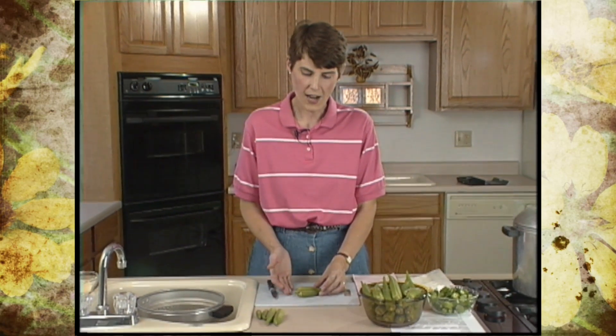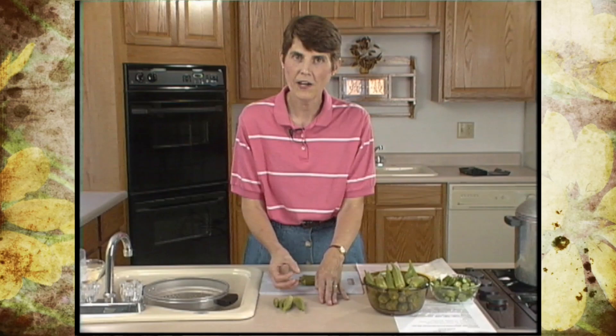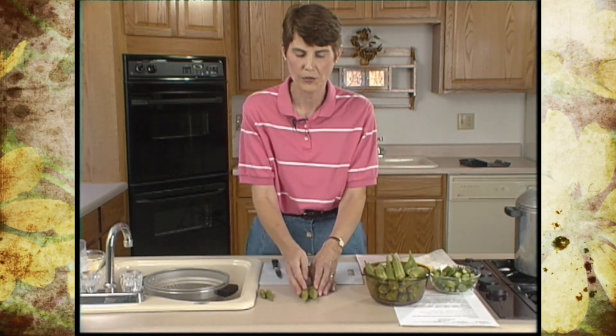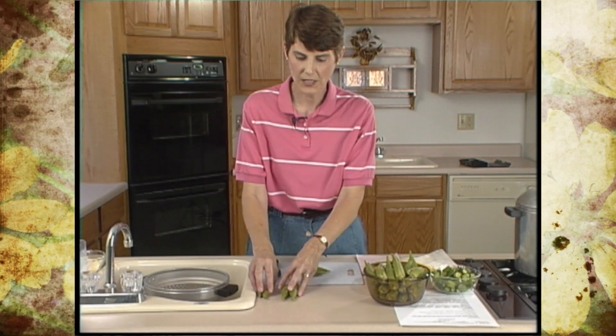Let's look at some ways to preserve it and cut back on some of those texture problems. Looking at fresh, washed okra, you'll notice it comes in a variety of sizes. The bigger it gets, the more fibrous it's going to be, to the point where it gets woody. As you prepare it for cooking or freezing, you want to match similar sizes — those less than three inches in one pile, those three inches or longer in another — so that you can blanch them for equal lengths of time.